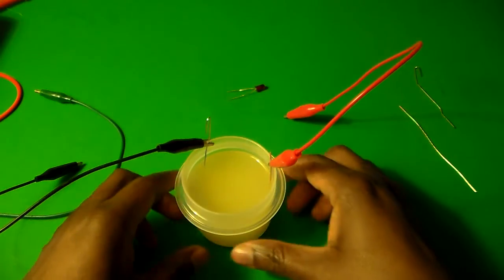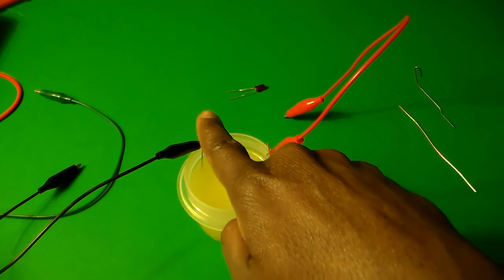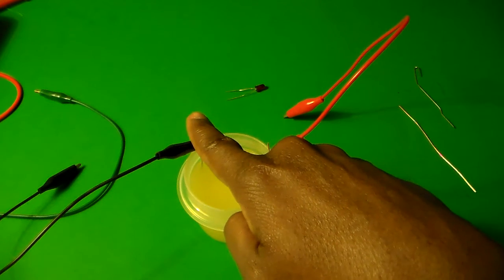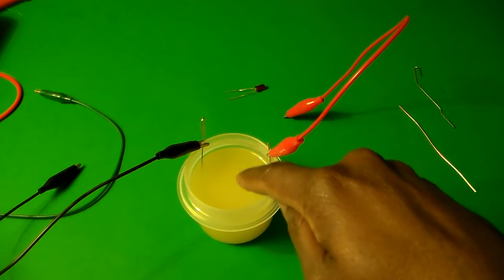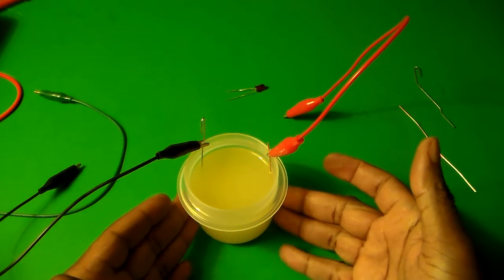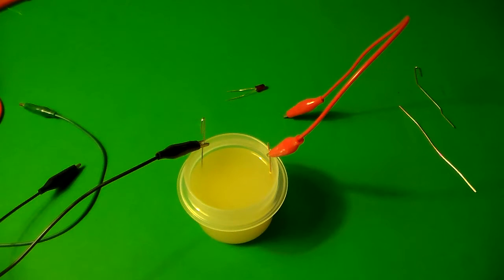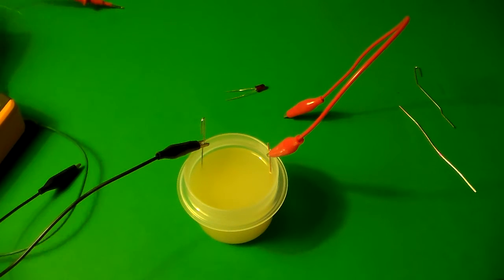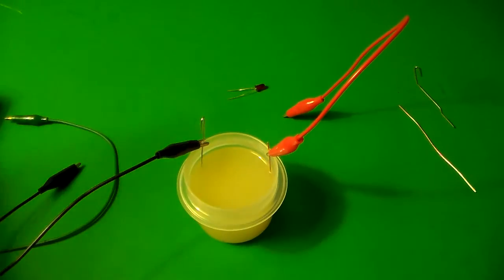Let me explain what these are. Inside here, like a typical battery, we have two electrodes — a zinc electrode and a copper electrode — inside of an acid solution, just like a regular battery. So this now is our battery.